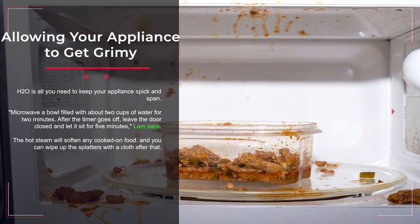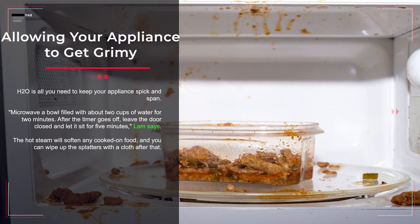Mistake number eight: allowing your appliance to get grimy. H2O is all you need to keep your appliance spick and span. Microwave a bowl filled with about two cups of water for two minutes. After the timer goes off, leave the door closed and let it sit for five minutes. The hot steam will soften any cooked-on food and you can wipe up the splatters with a cloth after that.